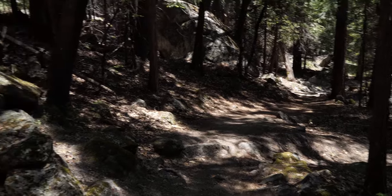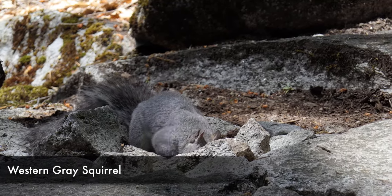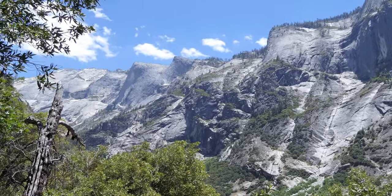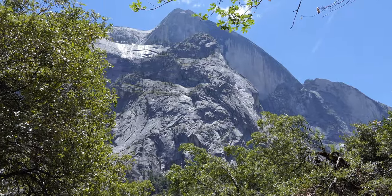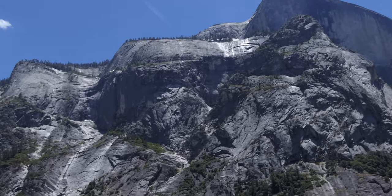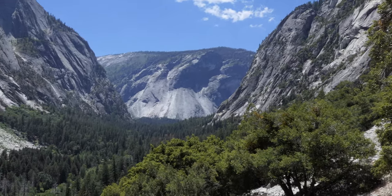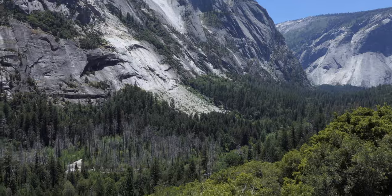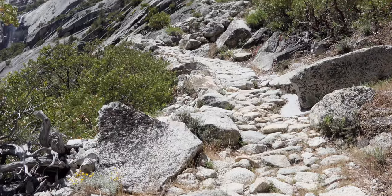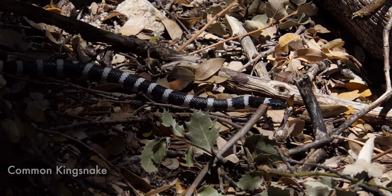It's really switchbacky all the way up. It starts out in the trees, which is nice — being in the shade while you're climbing. You get little pocket views of Half Dome, and as I got higher up it was just fantastic, breaking out of the trees and having these really epic views of the mountains. The views just continue to get better and better, looking up over the Tenaya Valley and toward North Dome and Basket Dome. Saw lots of fun lizards and a really cool black and white banded snake.